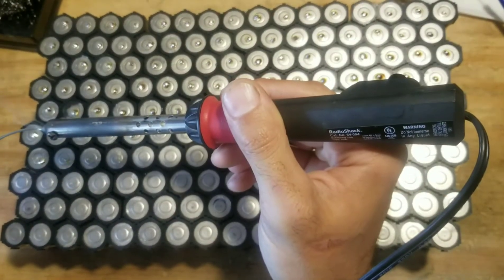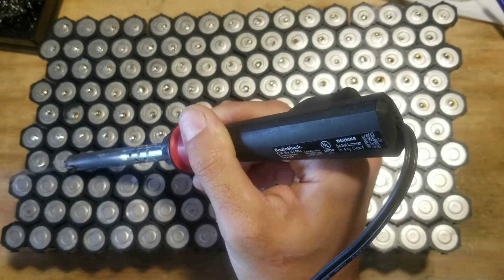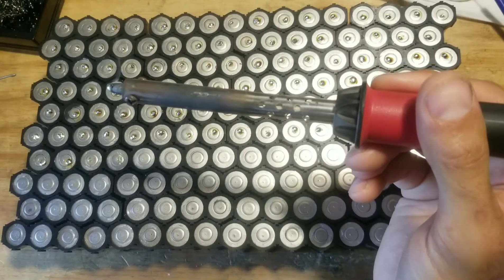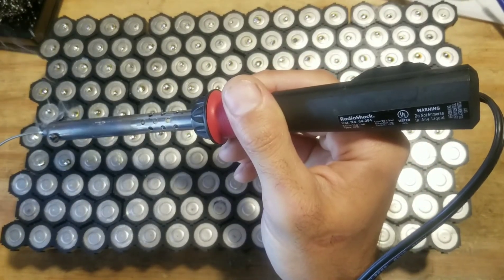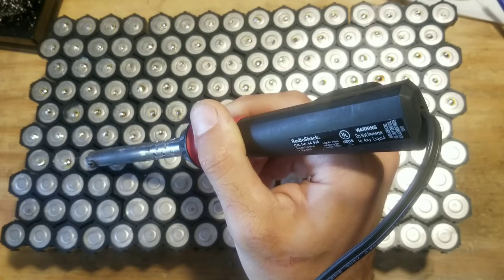I'll do the same thing to the next one — one Mississippi, two Mississippi, three Mississippi, four Mississippi, five Mississippi. That's another good one. Let me turn the fan on now — sorry if it's a bit loud. One Mississippi, two Mississippi, three Mississippi, four Mississippi, five Mississippi.